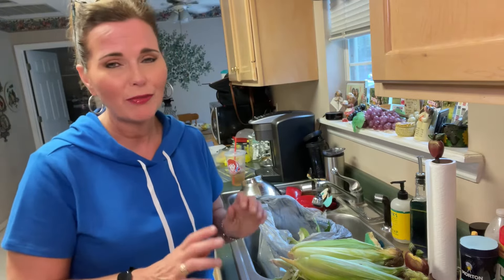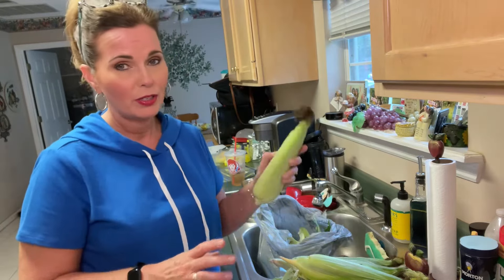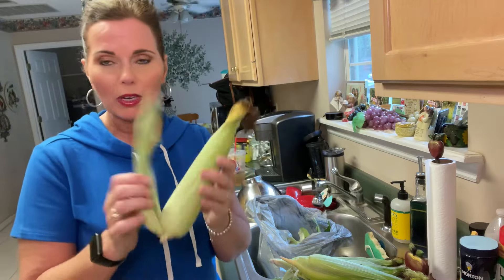If you're ever blessed like I was to get fresh corn, don't say 'oh I can't eat it, no thank you.' Take it and then put it in the freezer, because you can pull it out, cook it just like fresh, and it will be oh so good. The corn comes obviously in the shuck right here.